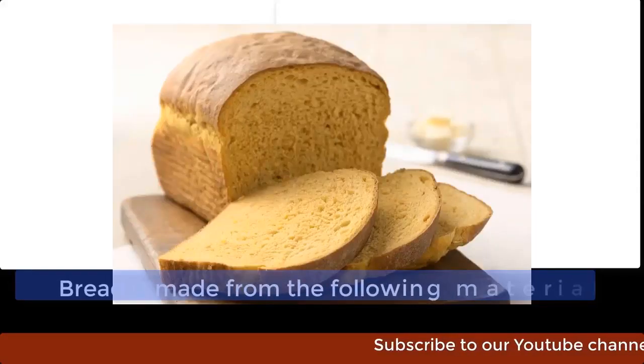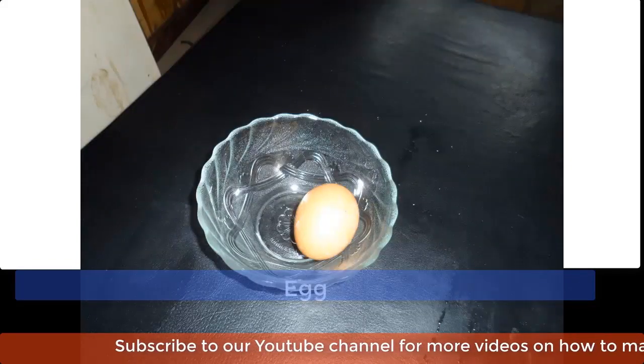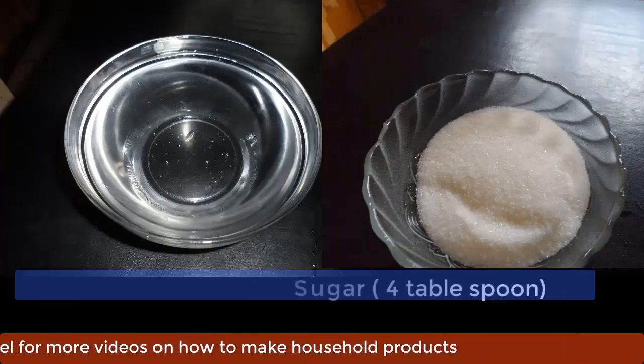Bread can be made from the following materials: flour, powdered milk, egg, melted butter, yeast, salt, water and sugar.